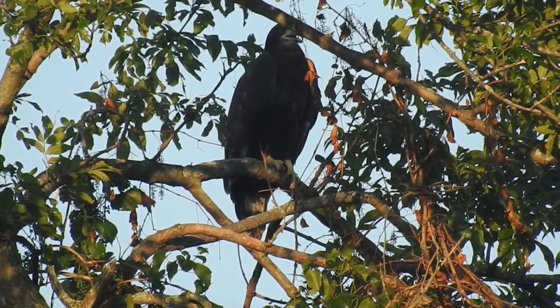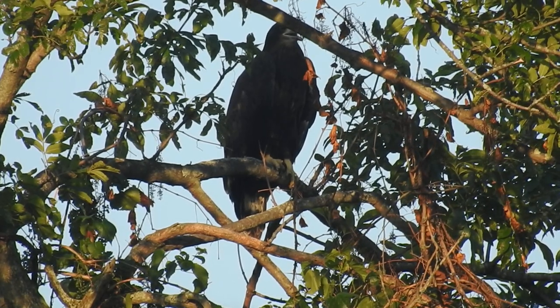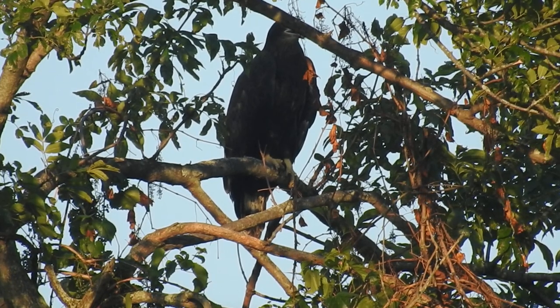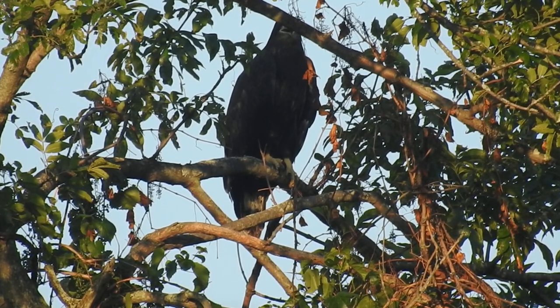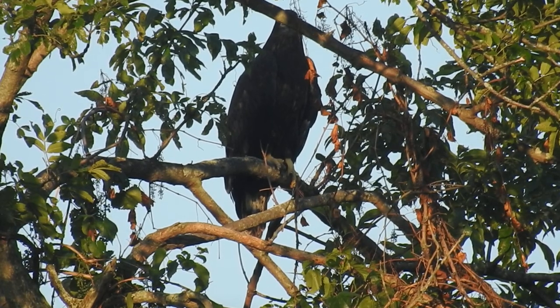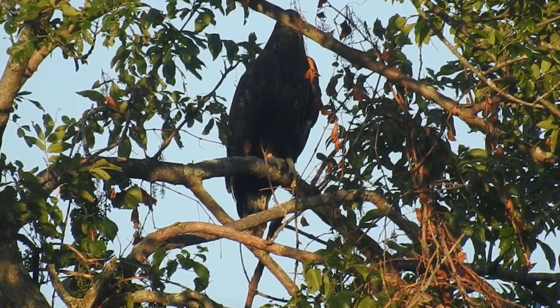I'm hoping I can get a few more days out of watching this eagle before I move. Unfortunately I am moving, and I'm moving very far from here — it's about a 16-hour drive. You will find out exactly where I'm moving to in the near future, but for now let's just observe this bald eagle right here.